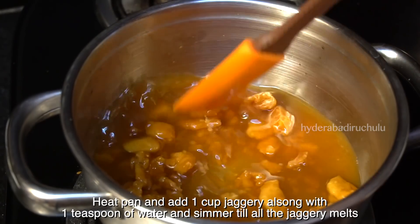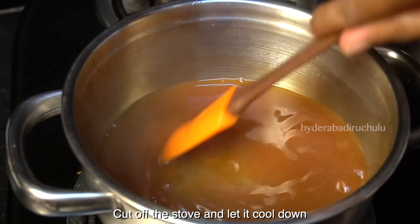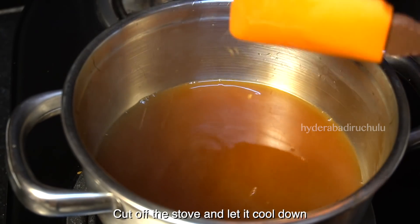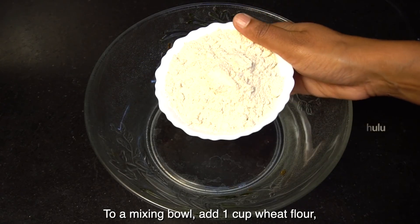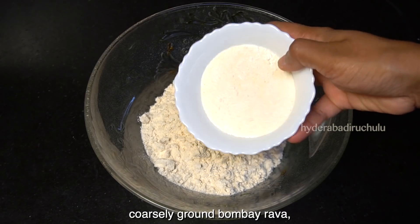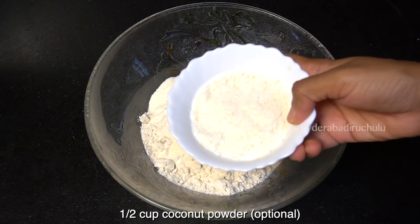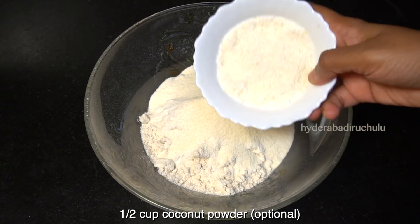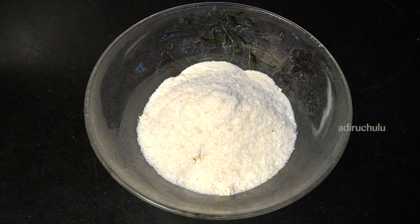We will mix the ingredients. We can cook the bread. Then we add one cup of gold. We cook half a cup of bread, then 1 cup of bread. You can skip it. We are going to use bread for our recipe.